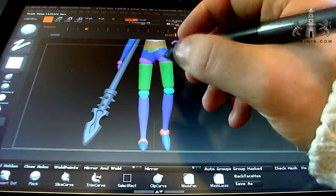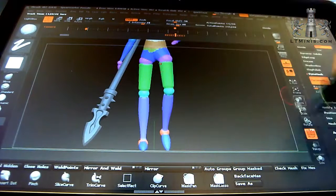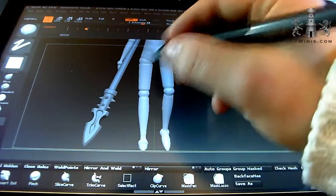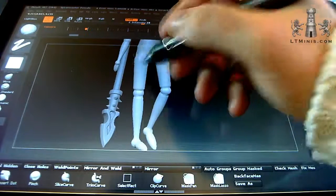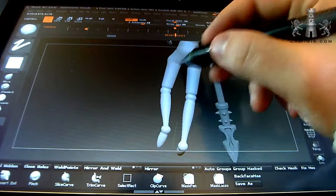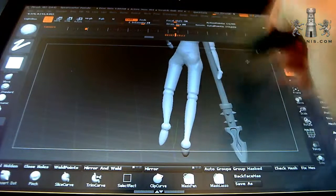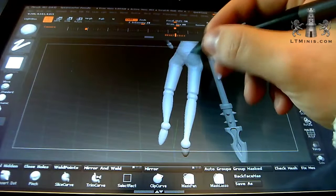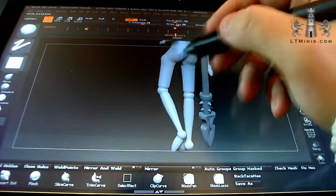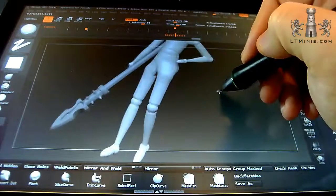I'll put the clay build-up tool on standard settings, just made the size a little bit bigger, and turn polyframes off so I can see what I'm doing. I'll just go over all the ball joints and get rid of them because they look nasty and won't be required in the end piece anyway. I haven't actually got any reference on hand at the moment so this is going from memory, which is not necessarily the best way of doing it.